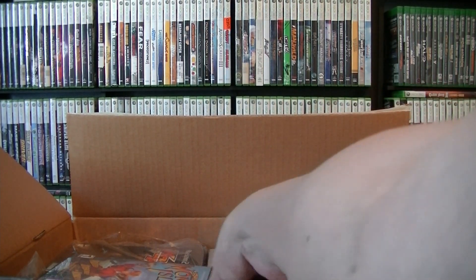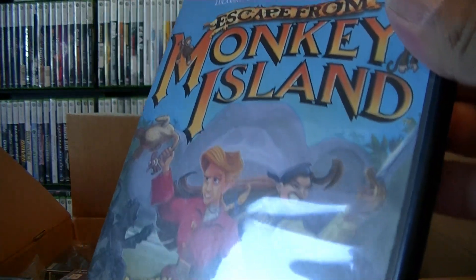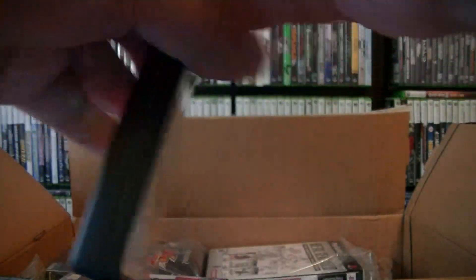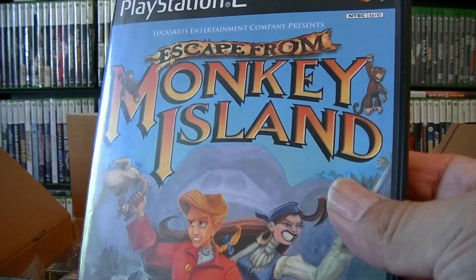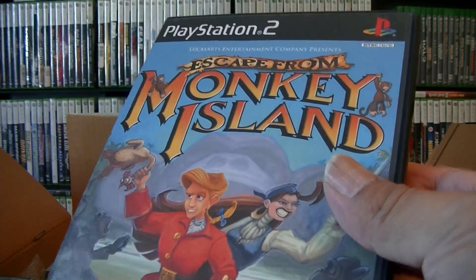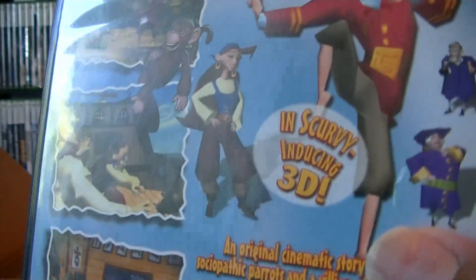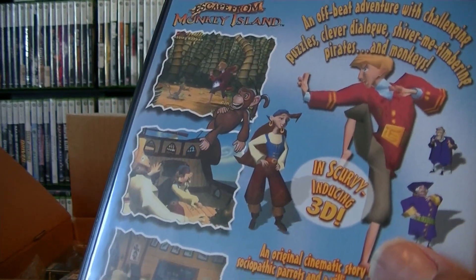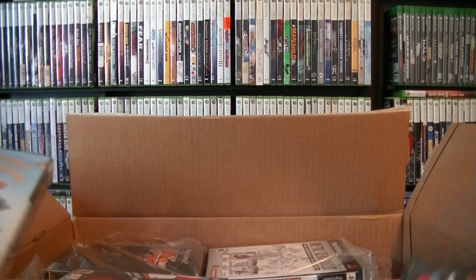Next one is going to be Escape from Monkey Island on PS2. They do have Monkey Island one and two for Xbox 360 as digital — not sure if they're both the same. I am going to start playing all my old PS2 games and upload some gameplay too. I'm going to put this one into a sleeve. Put the game to the side — it's complete.